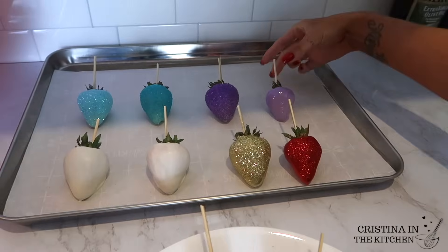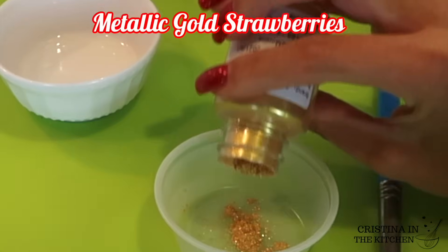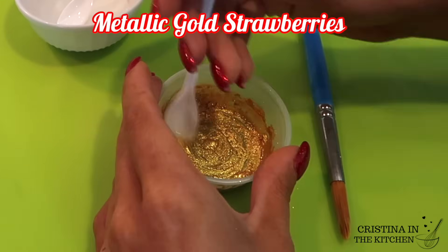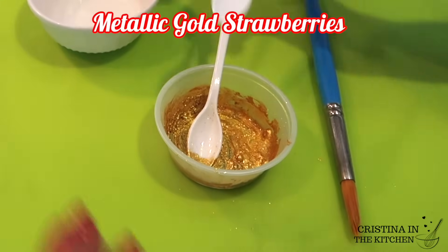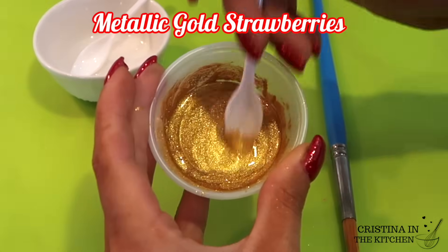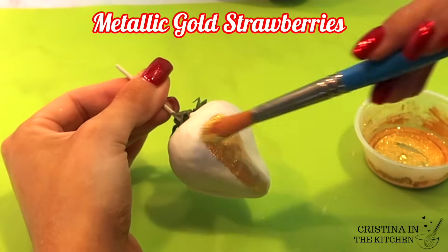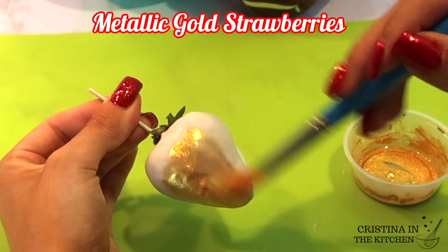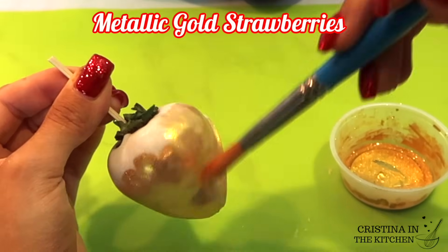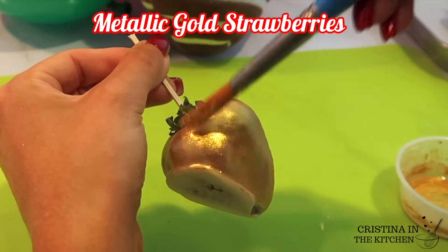One of my favorite looks is the metallic gold berry. To get the best result I'm mixing a gold luster dust with some spoonfuls of Everclear vodka. Many do this technique with lemon extract as well, but from experience the paint is stronger with the Everclear. The consistency should not be too liquidy when you paint the berry — a little goes a long way, but feel free to go over it as many times as needed to completely cover everything and make it as opaque as possible.